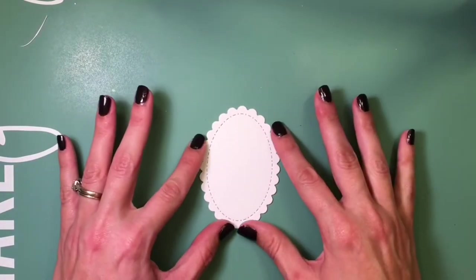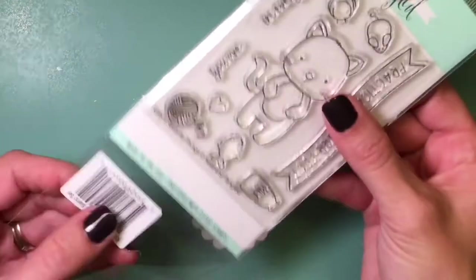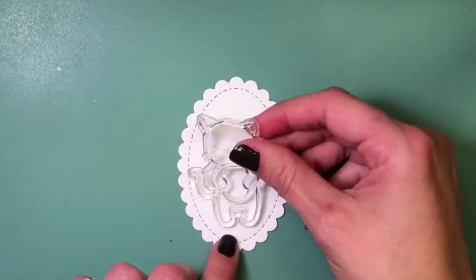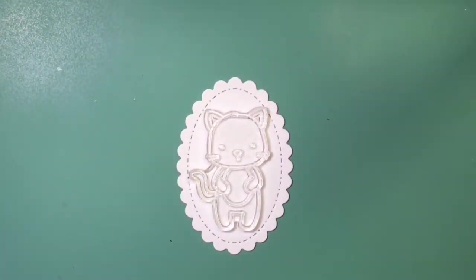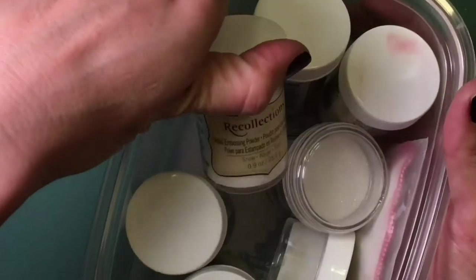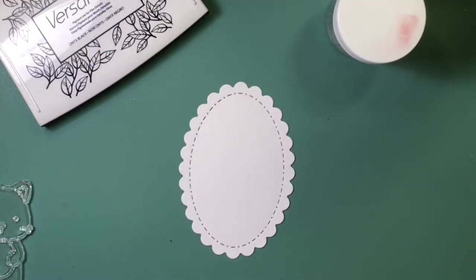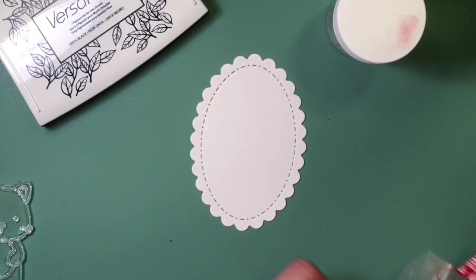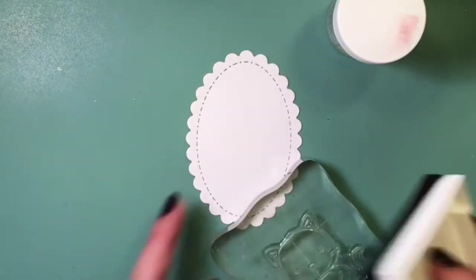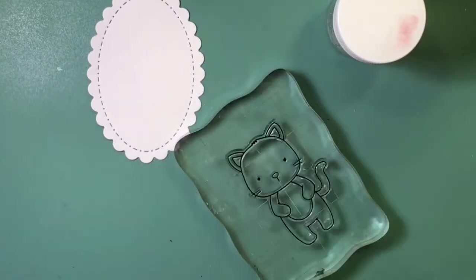First I'm going to be using the Gina Marie Scallop Stitch Oval Die and the Kitty from Kitty's Favorite Things. This is a stamp set from Neat and Tangled — it's just precious. It comes with a bunch of other smaller images you can use as well. I'm going to stamp this in VersaFine Black Onyx ink so I can watercolor, and I'm going to heat set it with some clear embossing powder to help keep the watercoloring inside the image so it won't bleed out as easily.